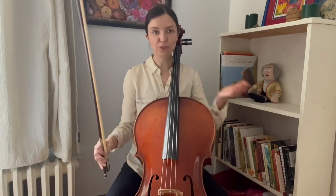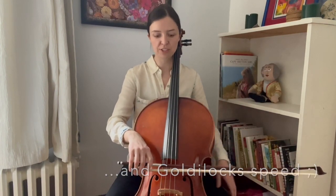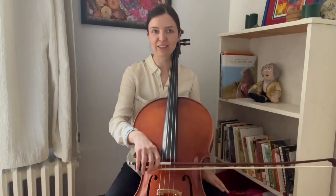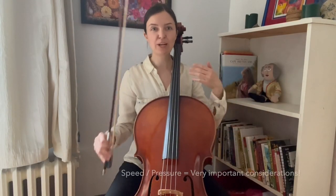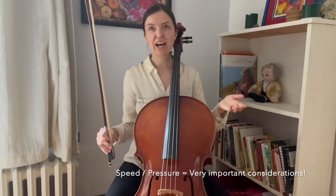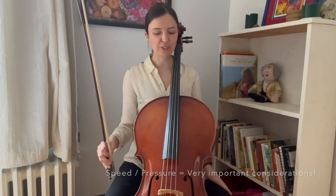And that's your Goldilocks spot for just a little bit of weight. That comes naturally from just sitting the bow on the string, not really needing to apply any extra pressure, and you should get a nice full sound right there. It's true that we can use combinations of speed and pressure to change how much sound we get out of the cello and how much sound the bow is producing.